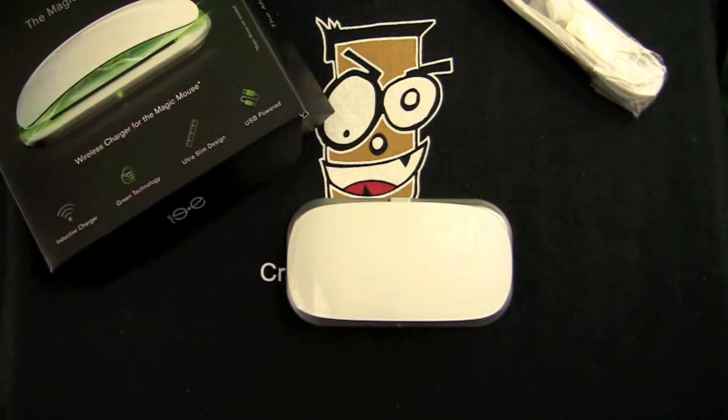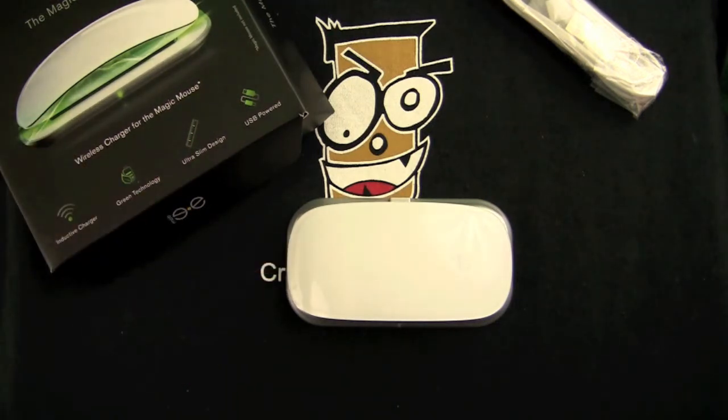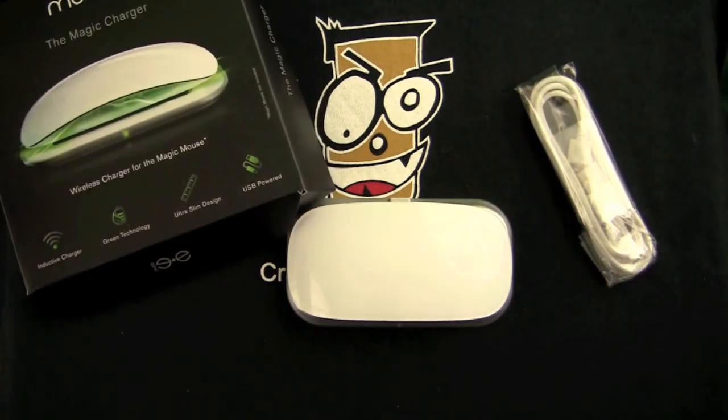That is the Mobi Magic Charger. Save some batteries and be a little green — I was going through probably eight batteries a month just on this mouse with the use that I had. That's it for this Mac accessory review for the Mobi Magic Charger. $49.99 on Amazon — that's probably about as low as you're going to find it, unless you really search; you may find it lower on eBay. Until next time, this has been Crazy Mike from Crazy Mike's Apps — see ya.